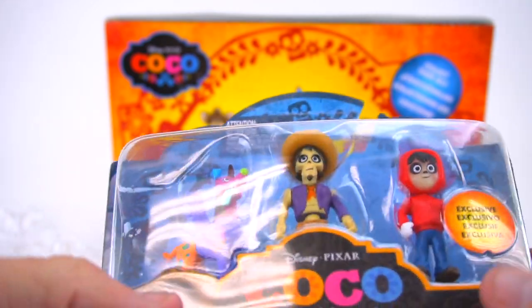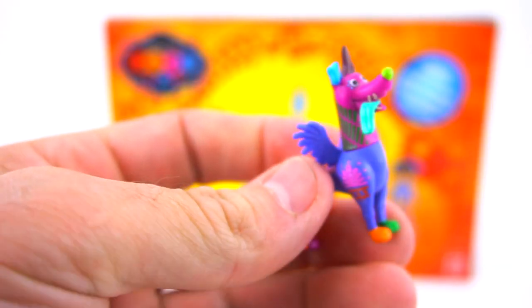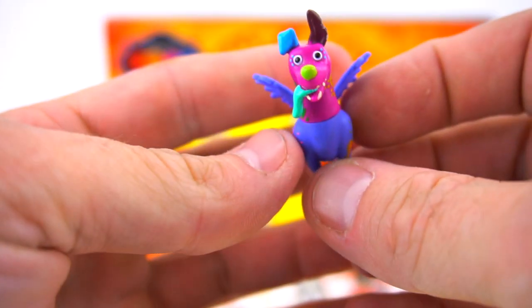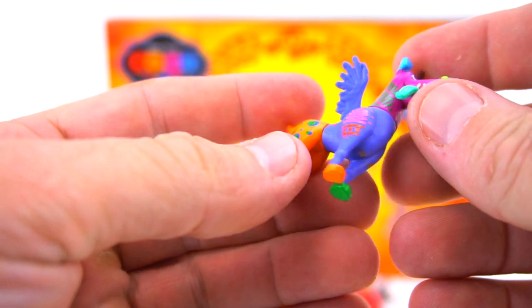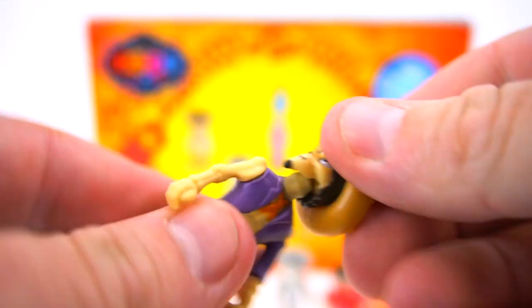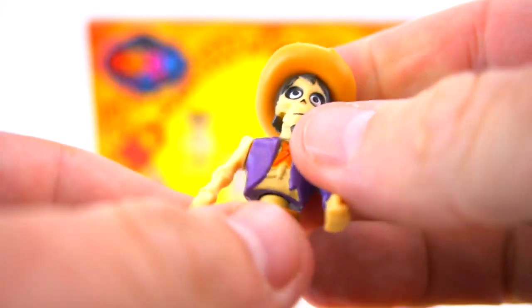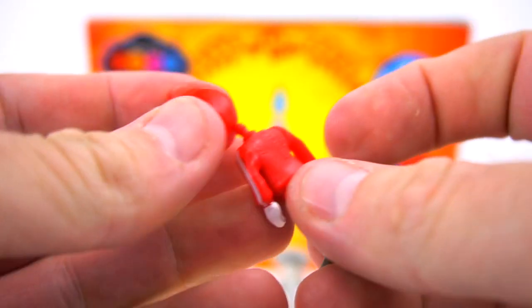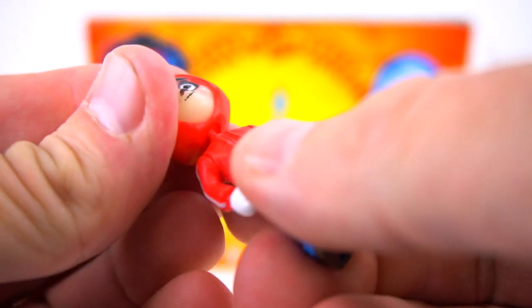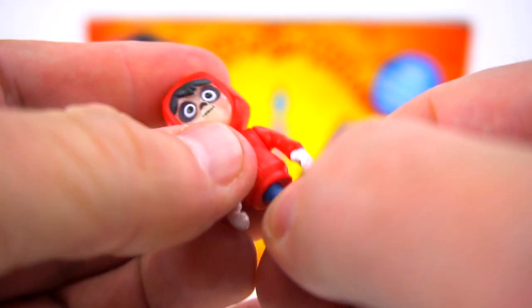Let's get these out of here. Look at this crazy dog right here - that's a lot of different body parts from different animals. There's the dog. Here's Hector - you can remove his head and his body, and he's in skeleton mode right here. Let's pull out Miguel - oh, Miguel's head came off. But this is the one that glows in the dark and he is in his mode of trying to look like a skeleton, so he's got all painted up.